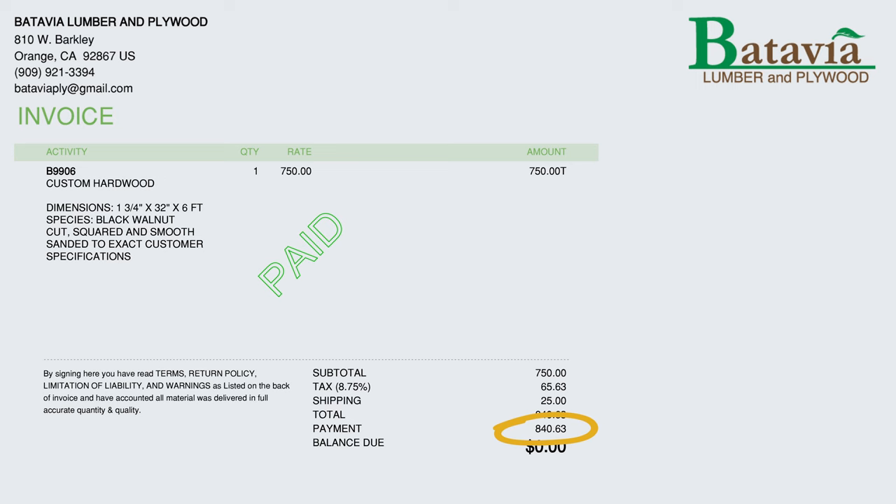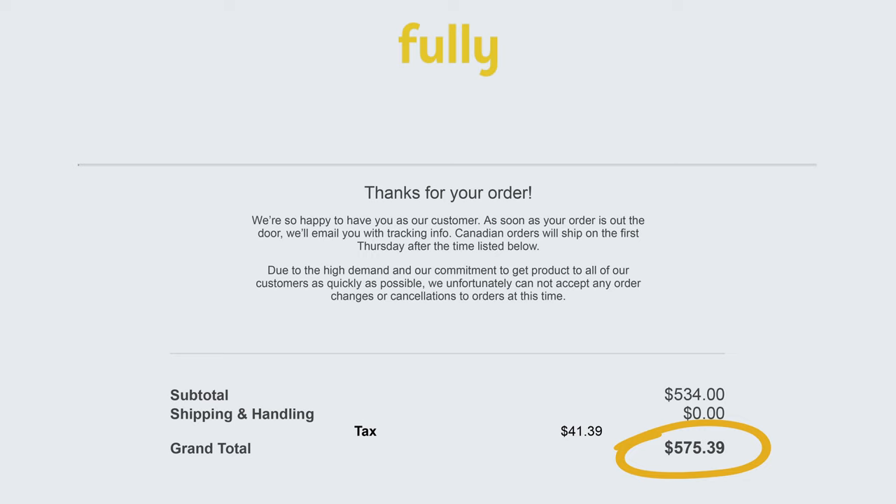So you're probably wondering how much I paid for mine — less. The wood shop charged me $840.63 for the wood, labor, tax, and delivery, and the Jarvis frame with tax and free shipping was $575.39. That's a total of $1,416.02 — not bad for a custom desk. And because it's custom, you can roughly make any size or specific shape within reason. If you want powered grommets, put them wherever you want. If you don't have the room, space, or time to do the finishing yourself, my wood shop charged about $200 extra for that service — still under the original $2,133. Prices do fluctuate, so it's a good idea to get some quotes and shop around.